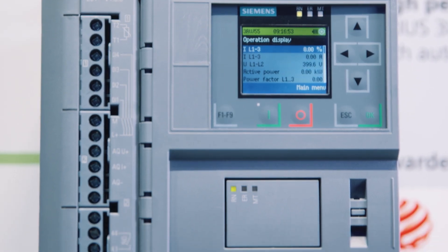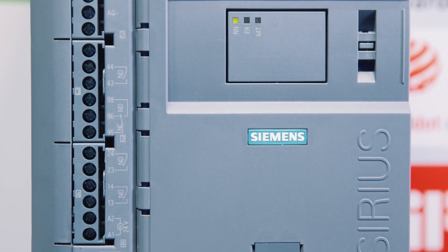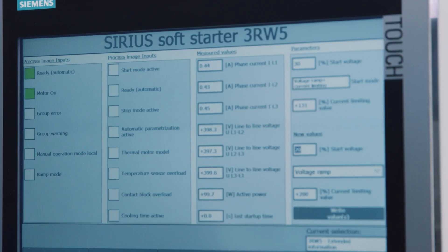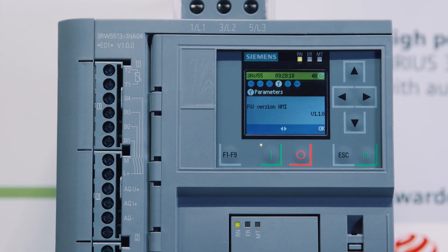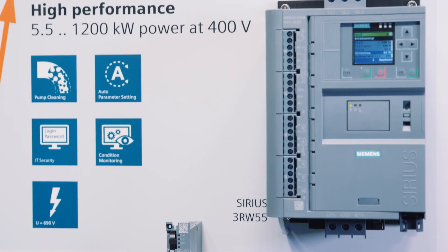Auto-parameterization in case of changing starting performances, pump cleaning, and high robustness in case of fluctuating voltages make the new soft starter the ideal partner for various applications and guarantee an efficient and profitable plant. The new 3-phase controlled soft starters 3RW52 and 3RW55 cover a power range of 5.5 to 1,200 kilowatts.